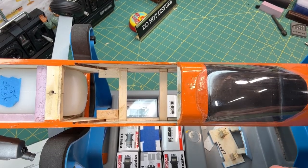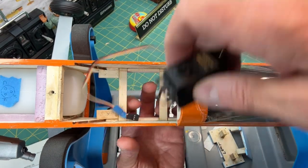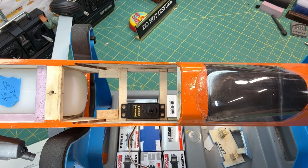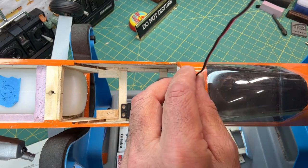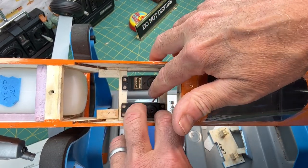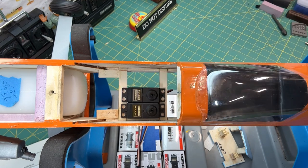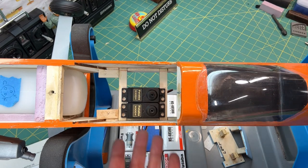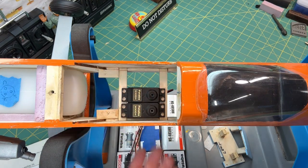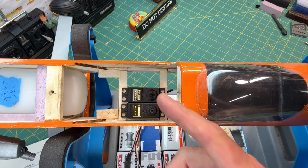I'm going to do a little test run and put my mock servos in. I'll have two that go in the main servo bay for the elevator and rudder. One nice thing about this kit is that it's open on both sides — there's the hatch area where I can pull the hatch off, and the wing comes off the bottom, so I can access the servos from either direction.